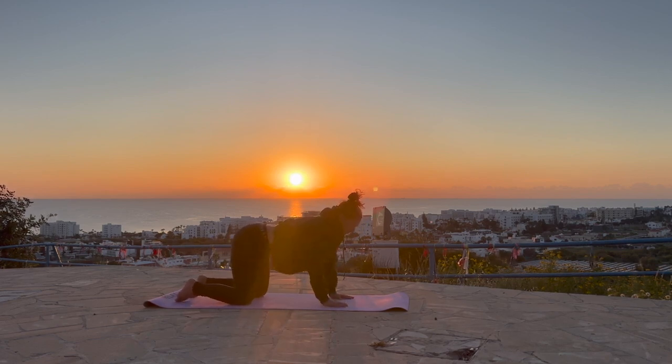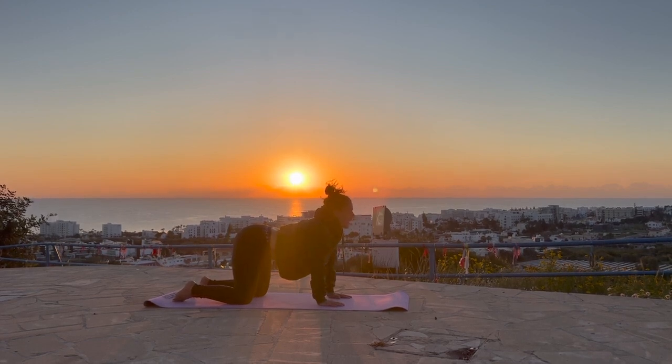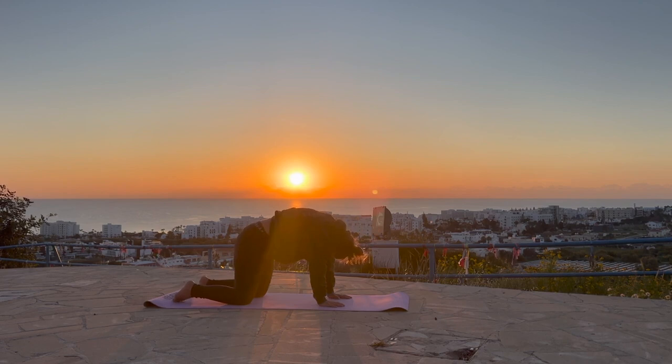Slowly come back into your tabletop position. We're going to take a few cat-cows to warm up through the spine. Allow yourself to drop the belly by moving the spine — dropping the spine down, the head rises slightly, shoulders pull back away from the ears, really grounding through the hands and the knees. Then start to pull up through the spine, rounding naturally — the head will start to drop down towards the floor. Taking an inhale as you drop the spine, nice and controlled, then rounding the spine, really pushing into the hands and knees to round a little bit deeper.